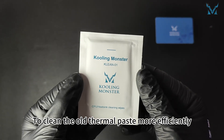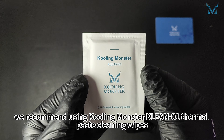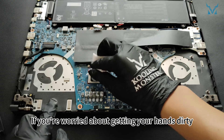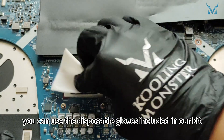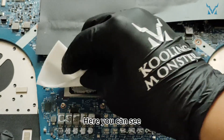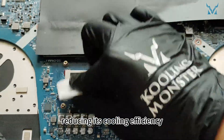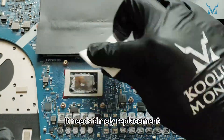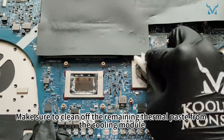To clean the old thermal paste more efficiently, we recommend using Cooling Monster Clean 01 thermal paste cleaning wipes. If you're worried about getting your hands dirty, you can use the disposable gloves included in our kit. Here you can see the thermal paste on the processor has dried up after years of use, reducing its cooling efficiency — it needs timely replacement. Make sure to clean off the remaining thermal paste from the cooling module as well.